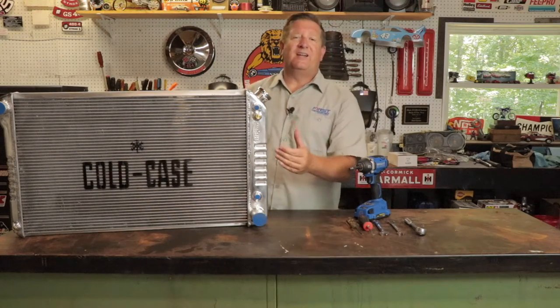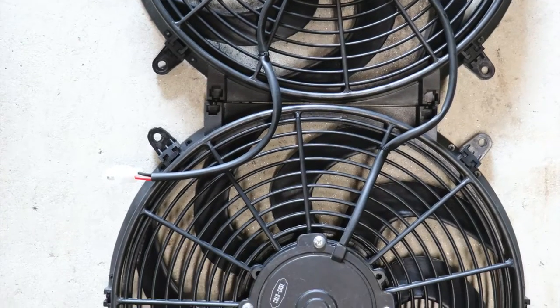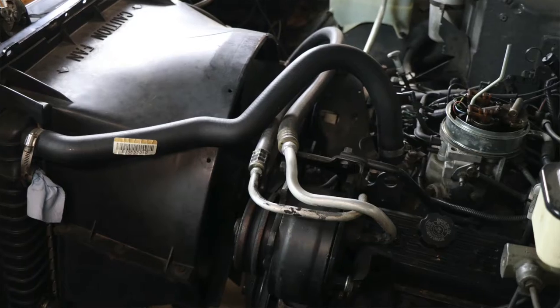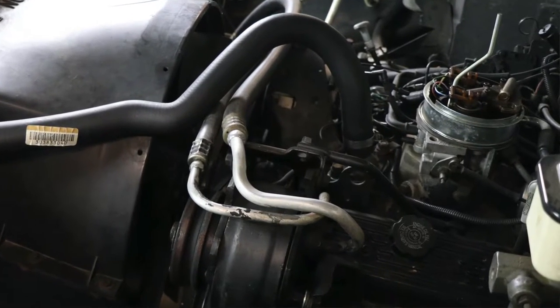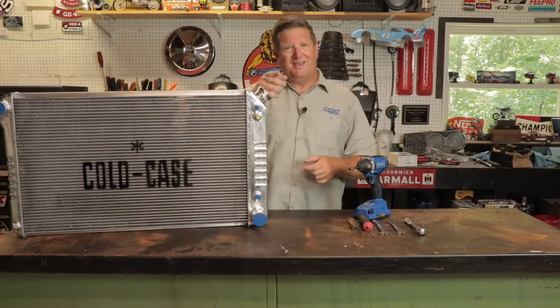In addition to installing the radiator, we're going to put in their dual fan setup. It has 14-inch dual fans that flow over 4,000 CFM, which is guaranteed to keep this 4.3-liter cool when the AC is on in the middle of the muggy summertime. Stay tuned and we'll go ahead and put this puppy in the truck.